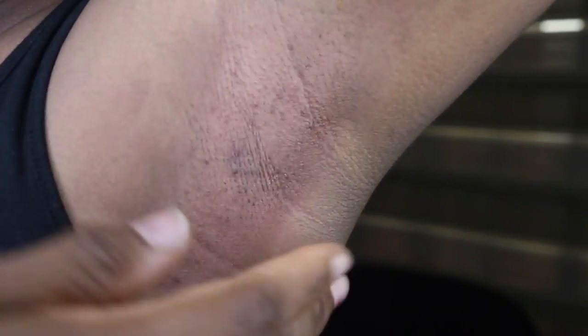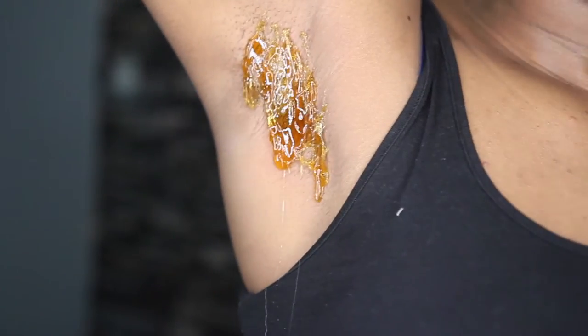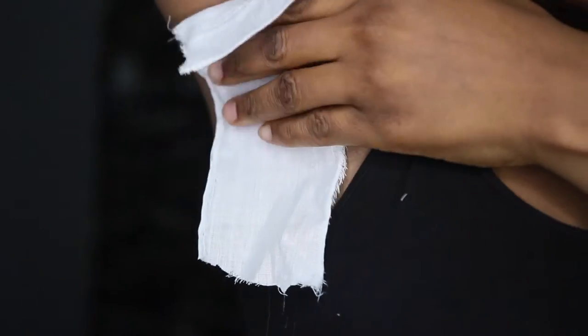Almost every single hair is gone. You can clearly see some spots from when I used to have bumps from shaving with a shaving stick and shaving cream, but it's been getting way better since I started waxing and I can't wait for it to be completely clear.